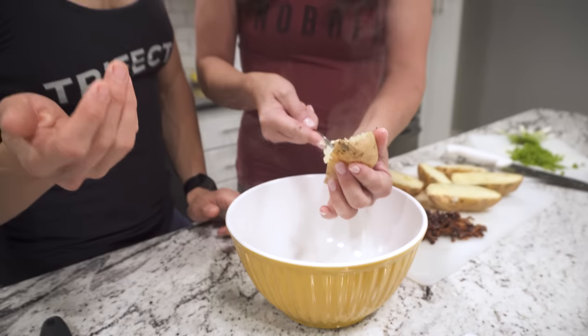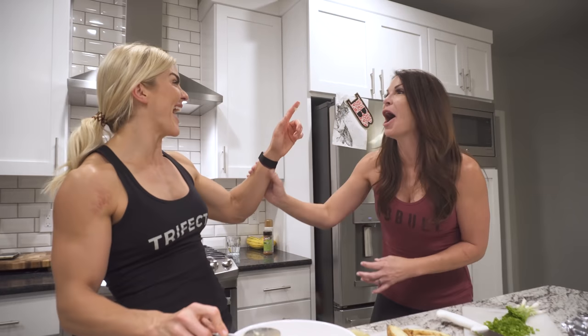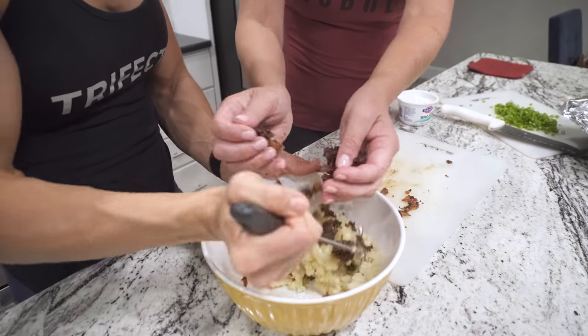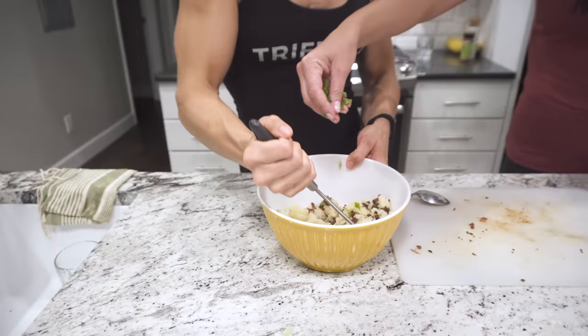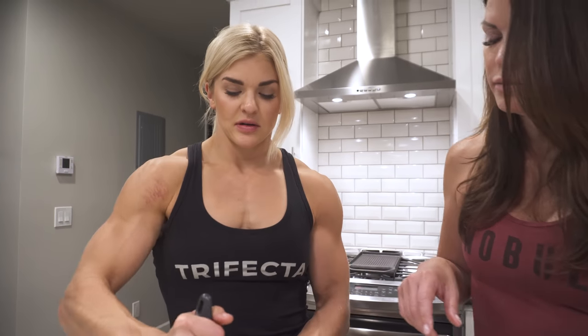You want to keep the integrity of the skin. We about lost the integrity of that one. You gotta mash it — throw it in there. I'm gonna put a little bit of this in there because really this is going to top it, but we should have a little bit in there. With your Greek yogurt, just put in a little bit at first. Then you won't regret putting in too much.